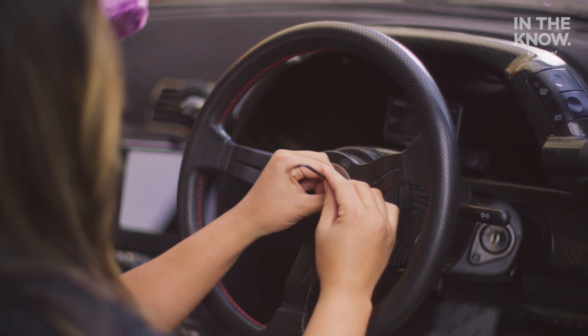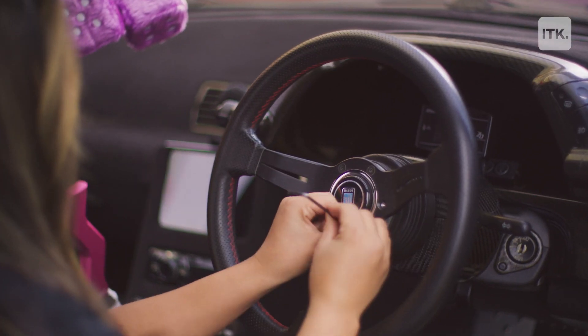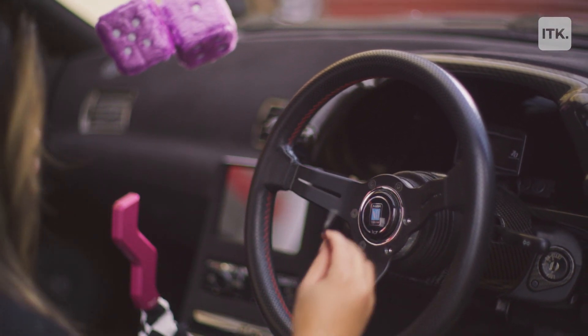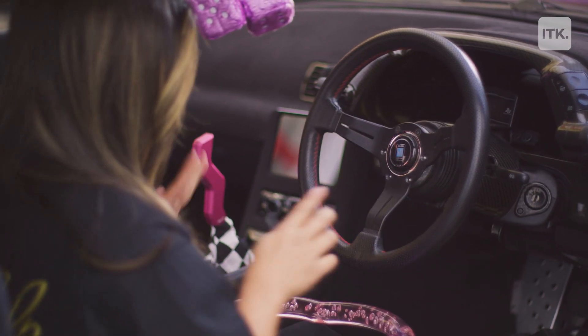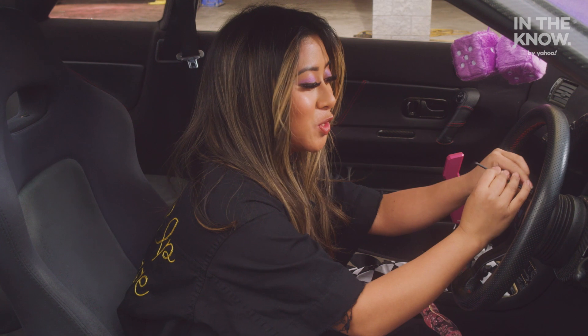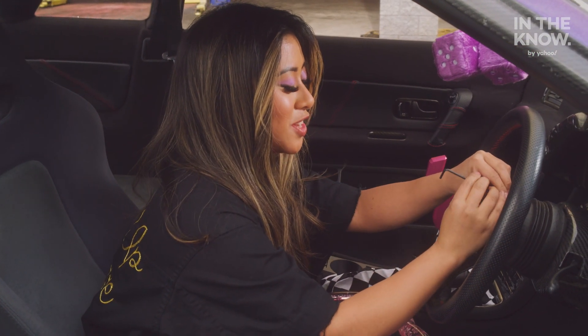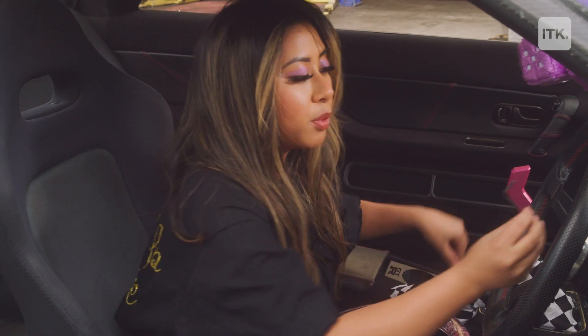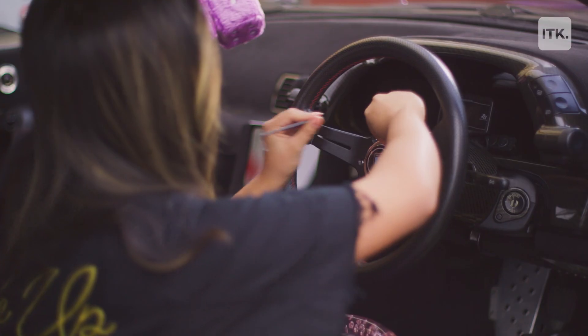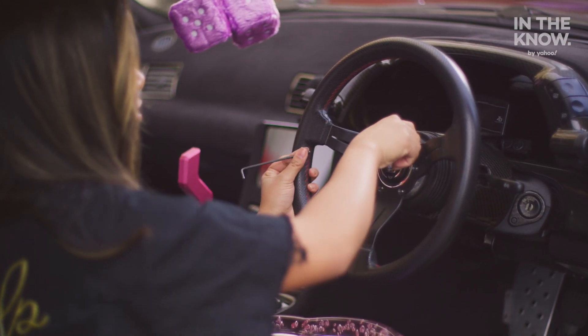Don't strip your bolts — be really, really gentle and careful. The new steering wheel also comes with hardware. I do not recommend losing any parts or any tools that you may have. I always keep them either in a drawer or in a zip lock bag, just in case of emergencies.